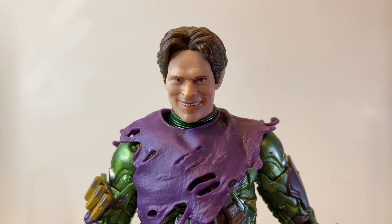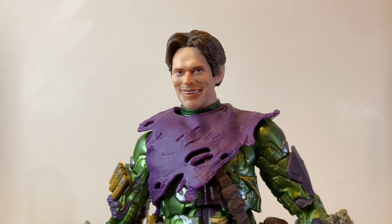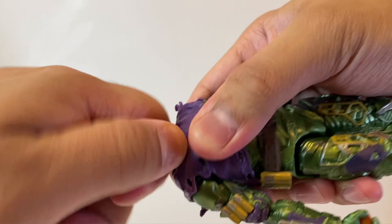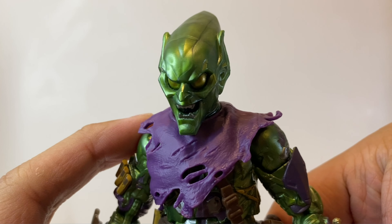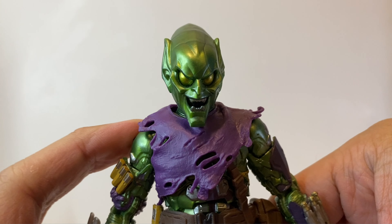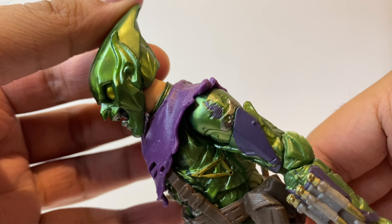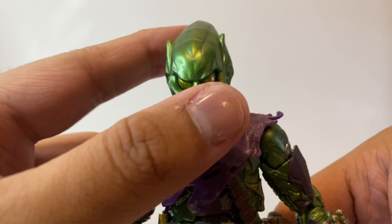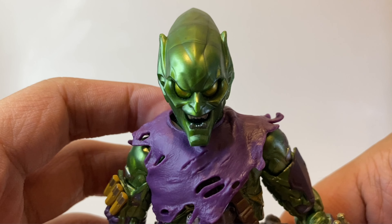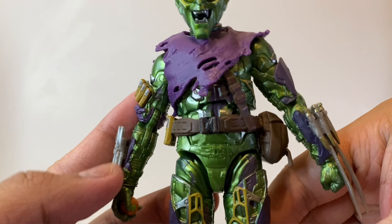Looking at the figure itself, starting with the head sculpt — I think this looks awesome. It captures the likeness of Willem Dafoe and I love the facial expression used for this piece. The details look really awesome and this just looks straight up insane. Putting on the masked head sculpt, we have a full-on classic live-action Green Goblin, and I'm definitely displaying mine like this. A minor gripe though — you can see a bit of neck, and it'd be nice if they gave us an alternate armored neck piece.